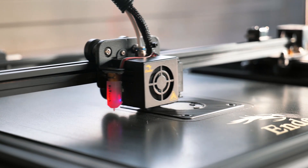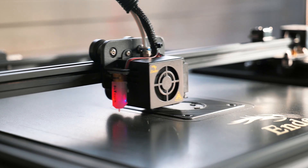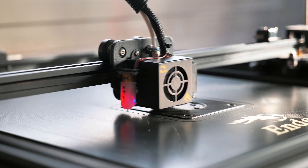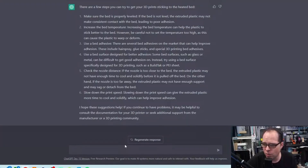Slowing down the print speed can give the extruded plastic more time to cool and solidify, which can help improve adhesion. The AI concludes: if you continue to have problems, it may be helpful to consult the documentation of your 3D printer or seek additional support from the manufacturer or the 3D printing community.